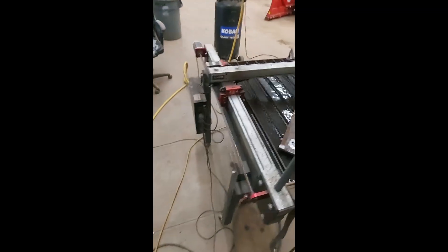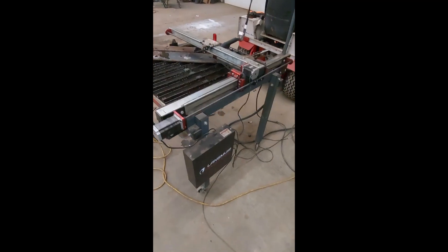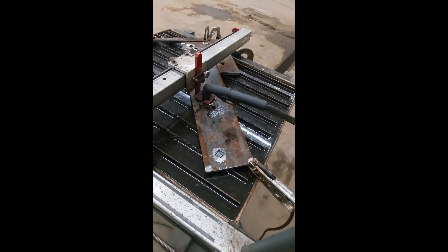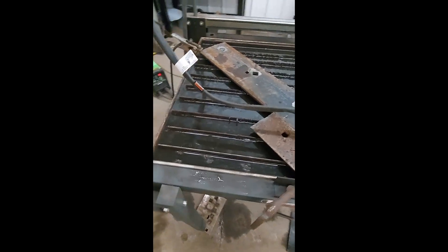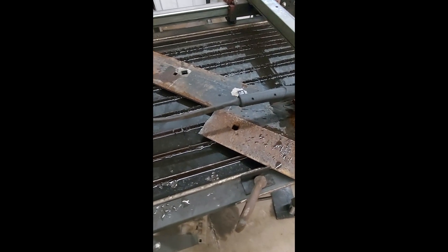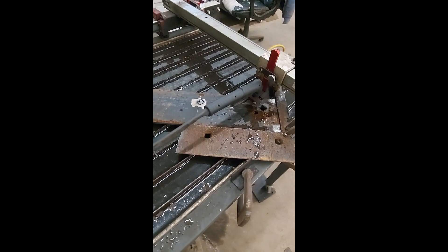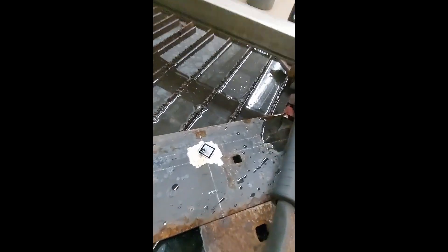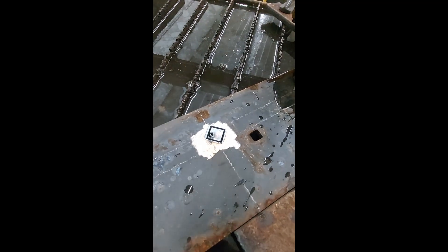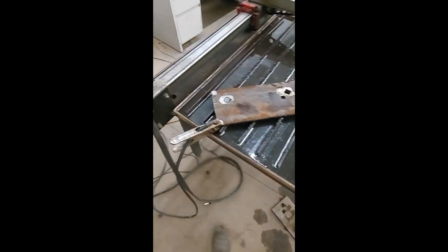I had a failure. What happened there was not the cutter's fault or the table's fault — it was 100% my fault. Where this cut was starting, I did not have the ground out well enough, so it was not getting a good ground. My fault, none of the equipment's.